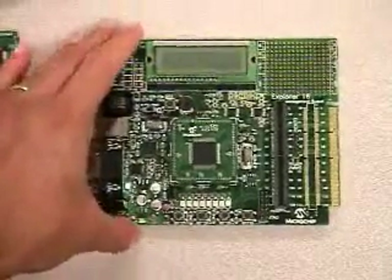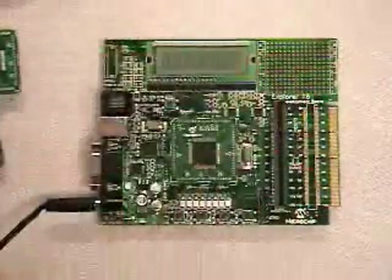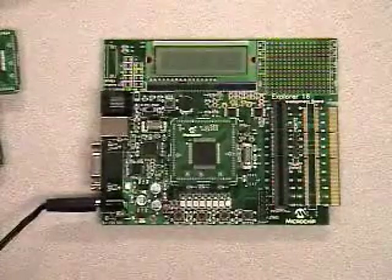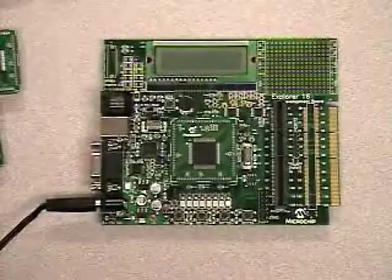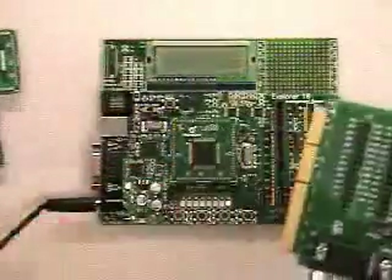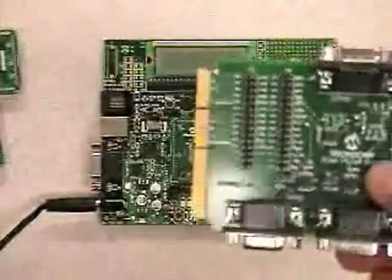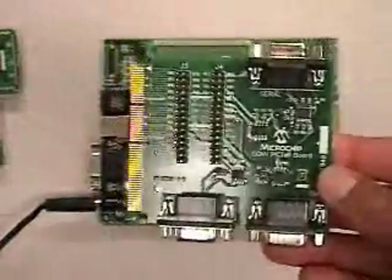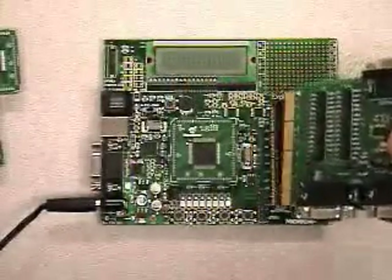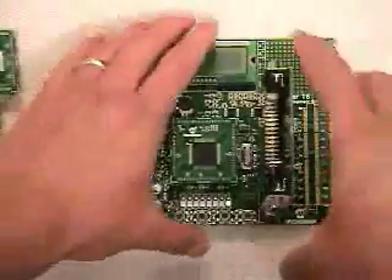The other aspect of this board that is unique is the slot connectors, or edge connectors, that you see here. These connectors allow you to customize this board with a variety of application-specific features. For example, if you have a controller area network-based application and need a CAN network controller, this PICtail Plus allows you to connect up to two CAN transceivers, and you can insert it via the slot connector right here to develop your application.